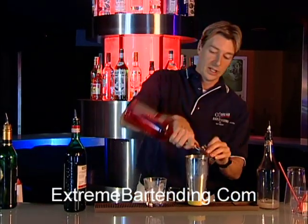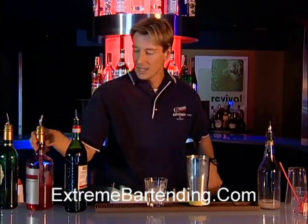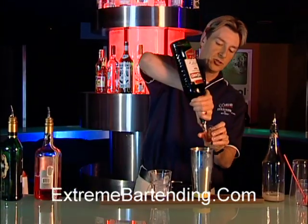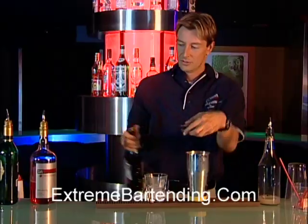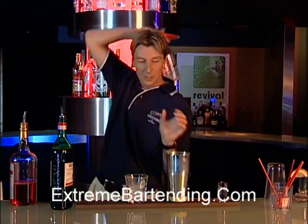Follow with an ounce of Cherry Brandy, and about a half ounce of sweet vermouth. Now, top up with about an ounce of lemon.